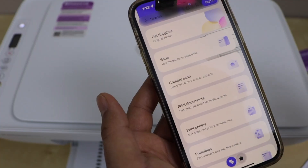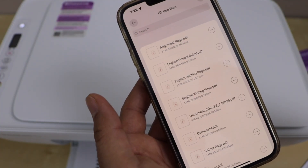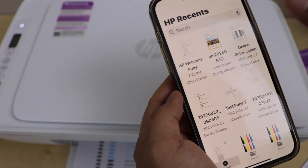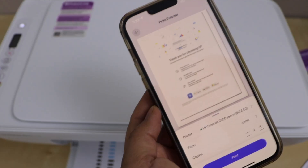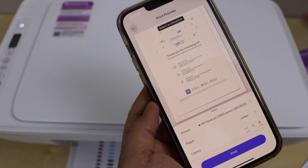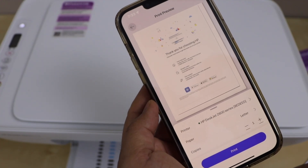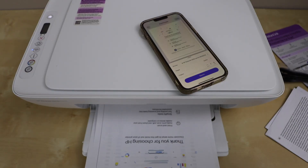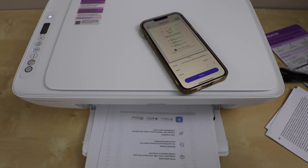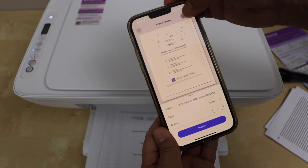Let's do the printing test. Select any document you have on your smartphone. Click on print preview and check that your printer is displayed. Confirm the paper and number of copies — you can increase copies from here. Then click the print icon. Once done, click the done icon.